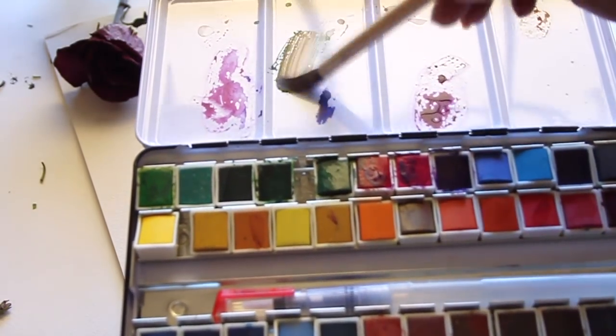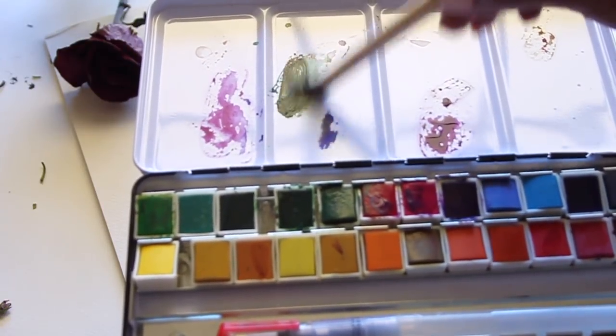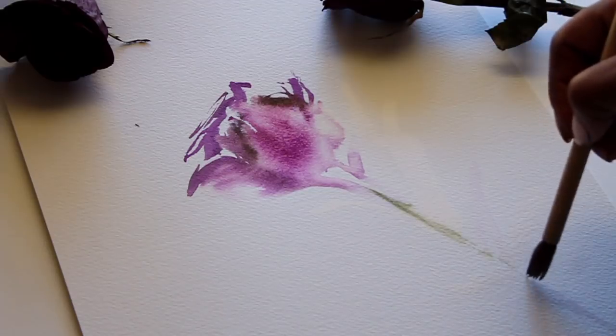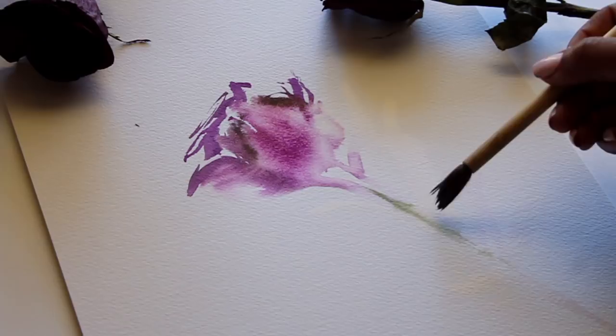To create the green color for the leaves, I'm using cobalt green and farm green, and also a mahogany color mixed together. I want it to look like a very rustic, foresty green.